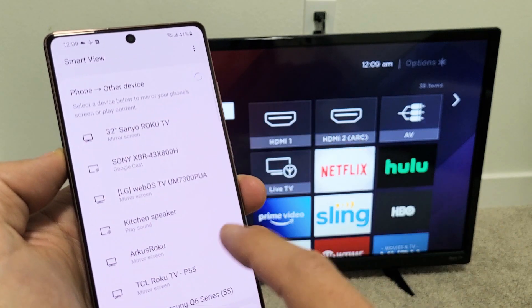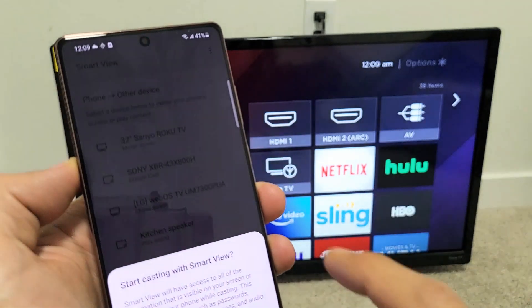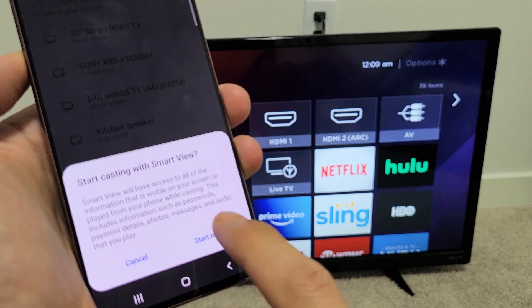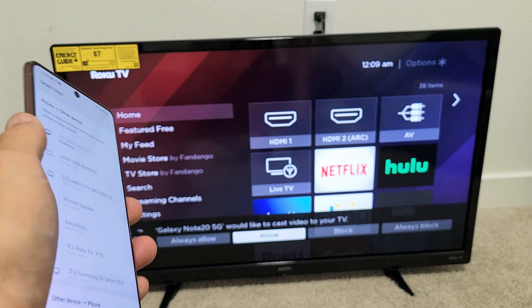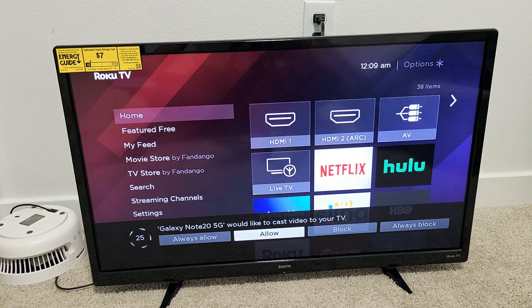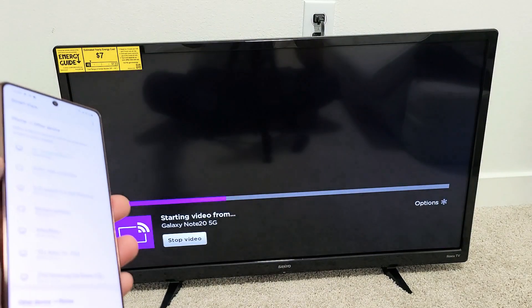Smart View is right here — tap on that and give it one second. My Sanyo Roku TV just popped up right here. Tap on that, and then you get this message: 'Start casting with Smart View.' Click on Start Now and you'll get a message on your TV. Click Allow — if you click Always Allow, this message won't show up every time you screen mirror your Galaxy Note. I'm going to go with Allow right here.